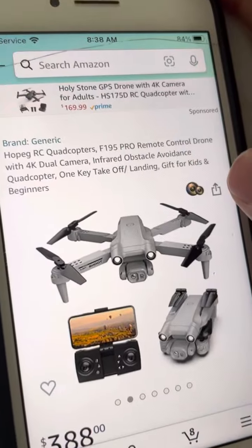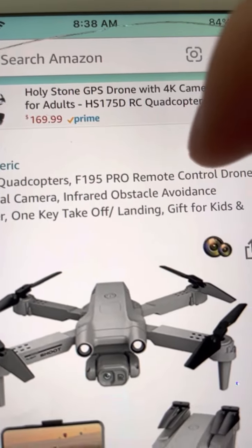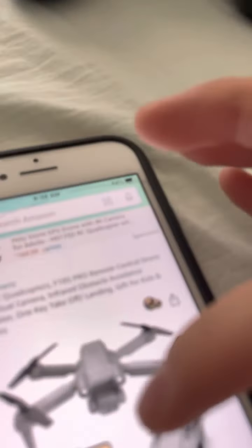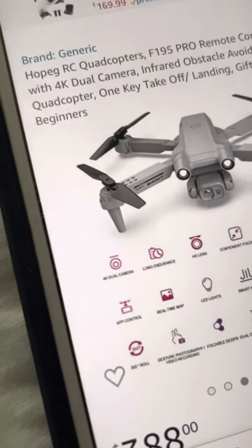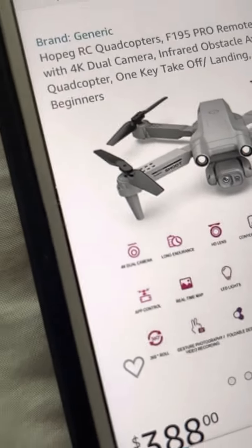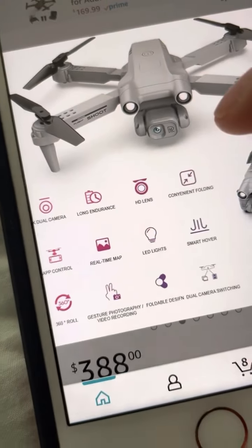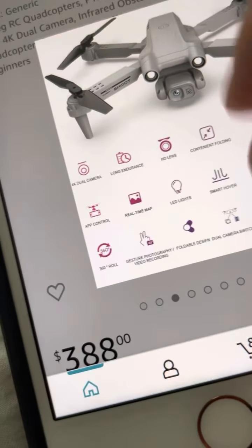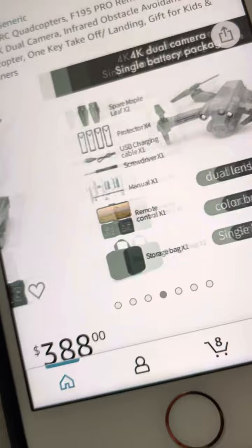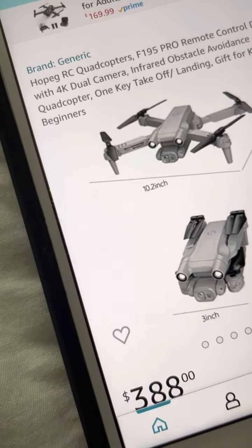I'm so pissed off with this thing. It has infrared obstacle avoidance — not even the Mavic Mini at basically the same price has that. Plus it has brushed motors. It also has LED lights. Dual camera, long endurance, HD lens — trash, don't get this on Amazon. If you ever see this, trust me, it's a bad rip-off. It's terrible. Let me check if there are any reviews — there are no reviews. So if you are gonna buy this, do not buy this. This is a rip-off at $388.